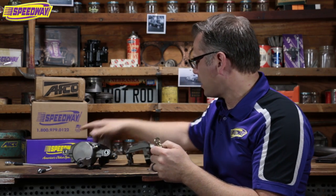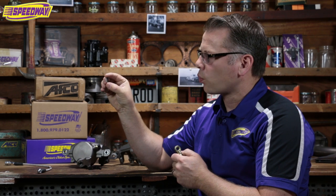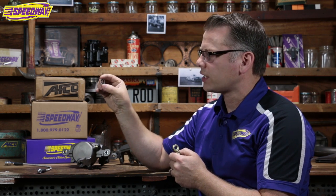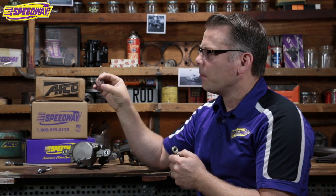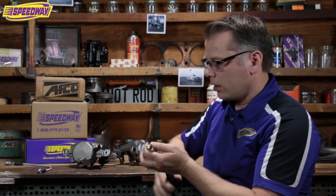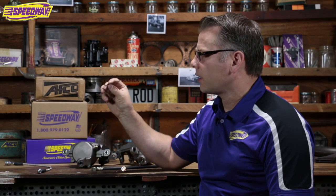One of the things we sell here at Speedway is called a Stato Seal. I'll sometimes give these to customers who have a really tricky caliper they just can't get sealed up. The Stato Seal looks just like a crush washer on the outside, but on the inside it has a rubber element — like a little rubber o-ring — that gives it extra sealing power. These work really great in a brake situation, so keep that in mind if you have a really finicky setup.